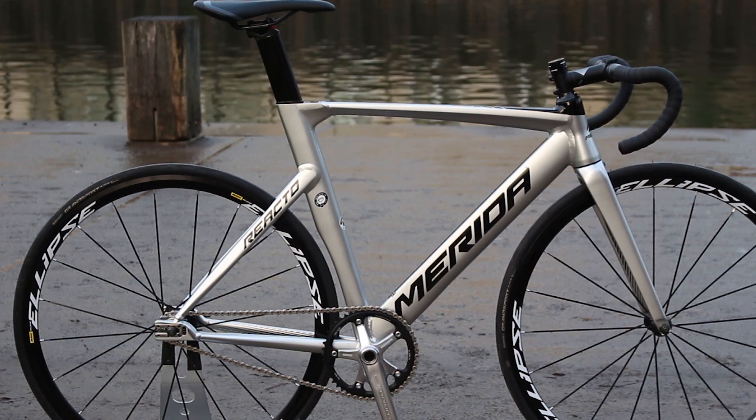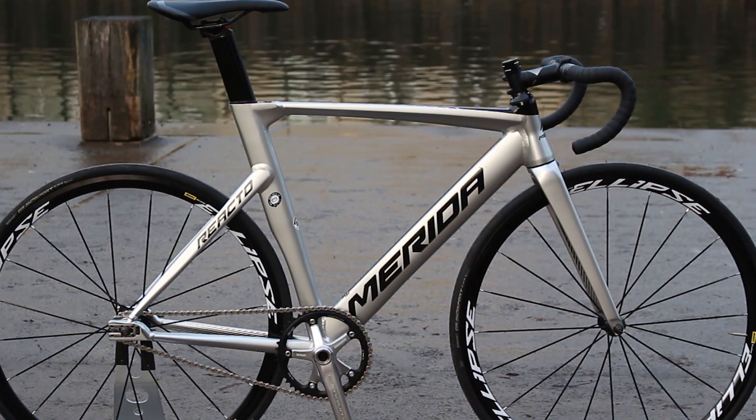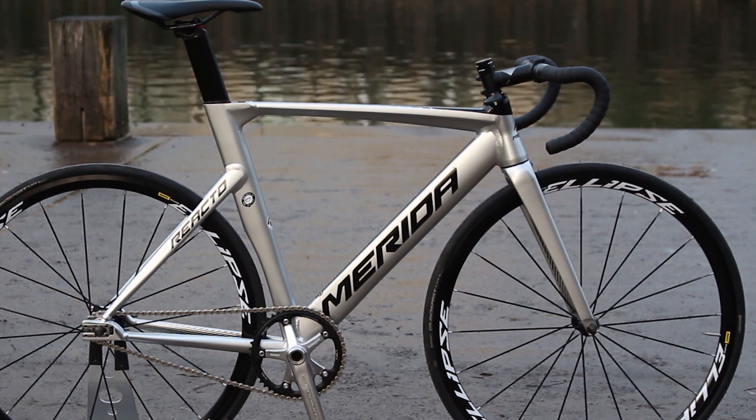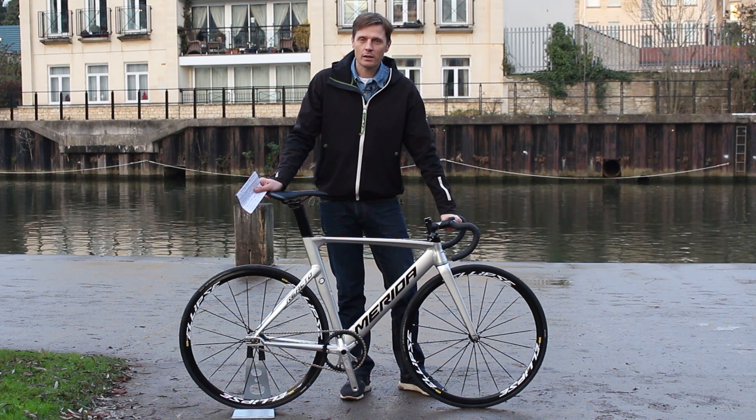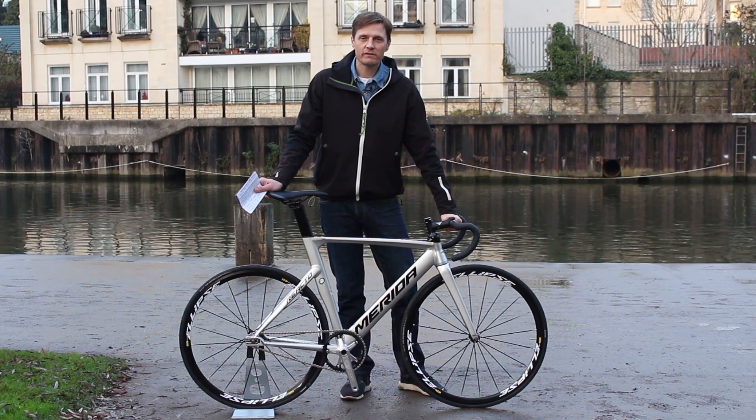We're going to head over the bridge and take the bike to Newport Velodrome to get the laps in, and we're also going to fit a front brake and take it out on the roads around here. We'll be back with a full review on Road CC very shortly.